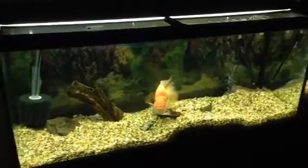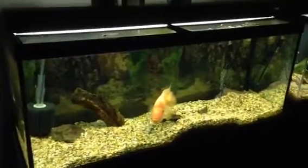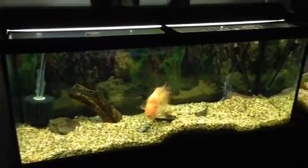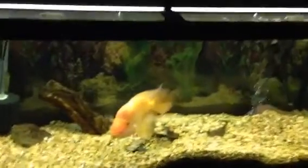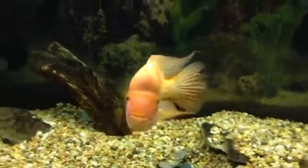Hey there guys, this is the first video I've tried to do of my up-and-coming fish room. Just a quick little overview — 75 gallon here, my Midas, I think it's a she, pretty sure.